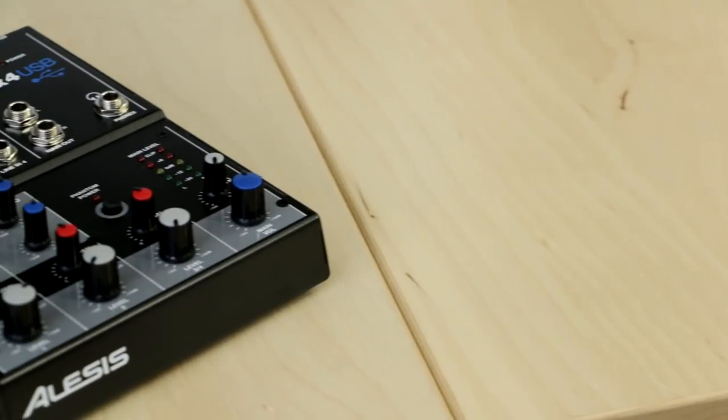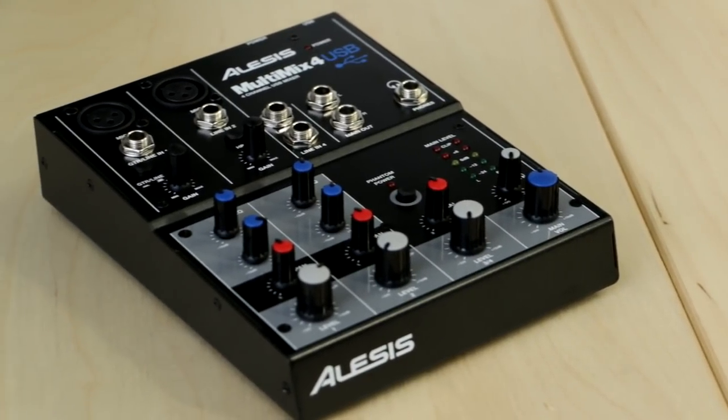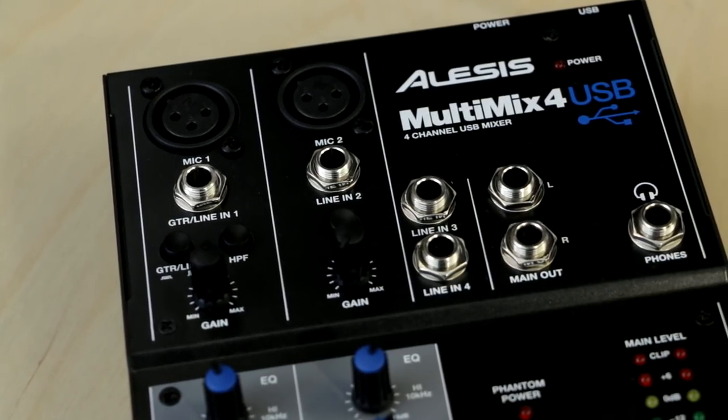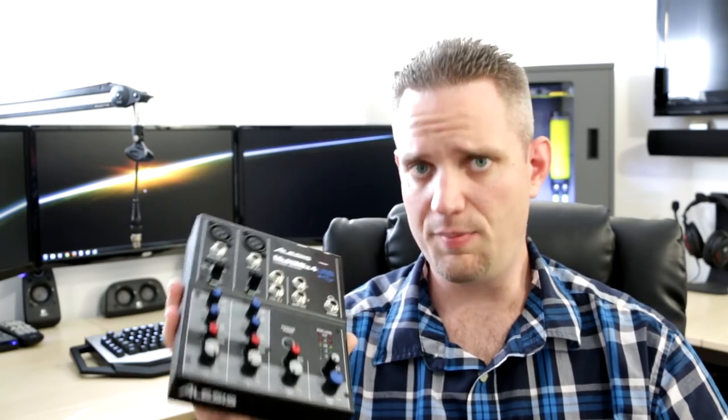So I started looking over the internet and reviewing options, and I found this guy: the Alesis Multimix 4 USB EQ mixer. It's actually a four-channel mixer that integrates through USB into your computer. It has its own power source and even has phantom power. Even though I don't need it — this is a dynamic mic — it can power mics that require power, like the AT2020 and similar condensers. If you need something to power your mic, this can do that. I'll tell you the price at the end — I want you to hear it first.